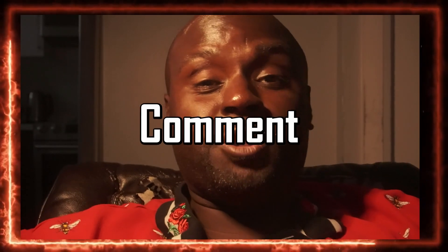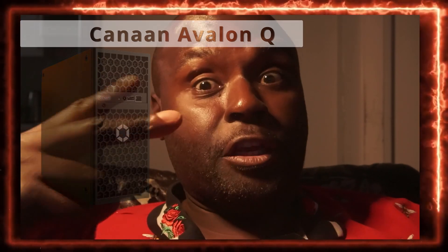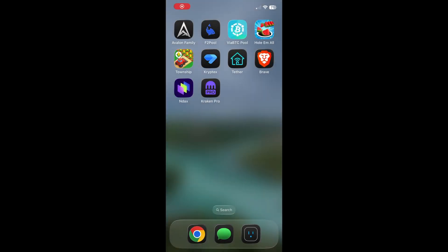Good afternoon — please like, share, comment, subscribe, and if you're new to the channel please hit the notification bell. Do I have a very special video for you! If you are a Bitcoin miner and you got the Canon Avalon Q with the new version that has the fabric filter that's not removable, I'm going to show you how to clean it. Without further ado, let's get right to it.